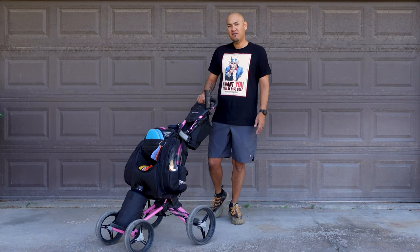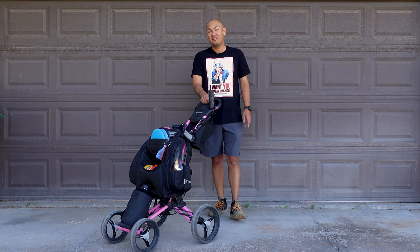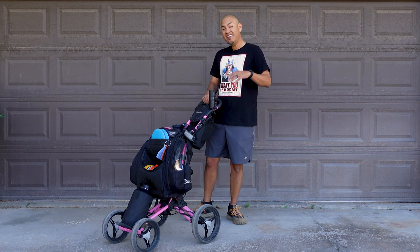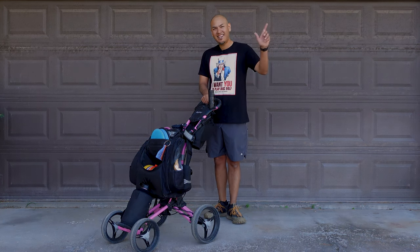If you found this video helpful, don't forget to like, share, and subscribe. Don't forget to hit that bell so you get notified every time we put out a new video. If you have any questions or comments about the bag or the setup, feel free to leave those down below. If you have any ideas for more videos I should do in the future, put those down below too. Until next time guys, see ya!